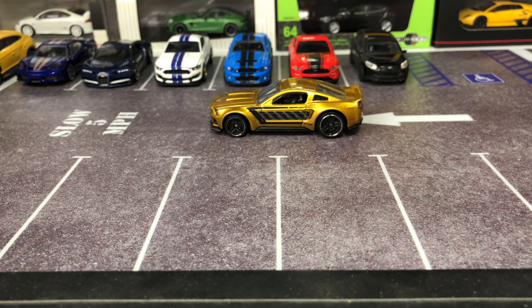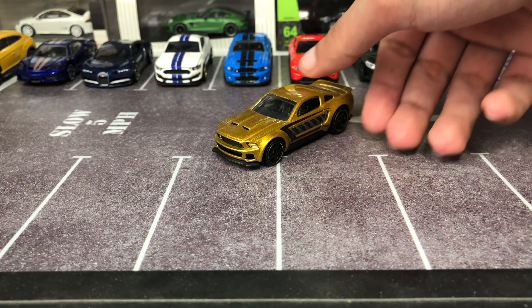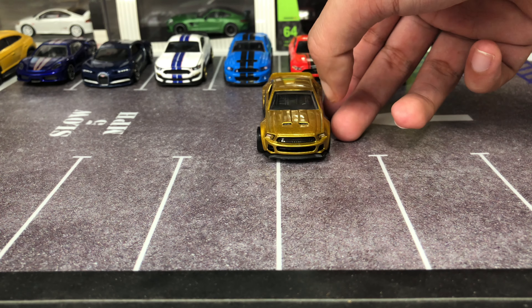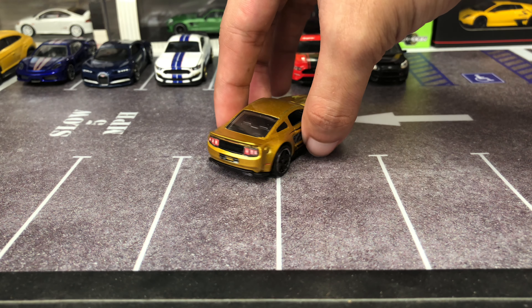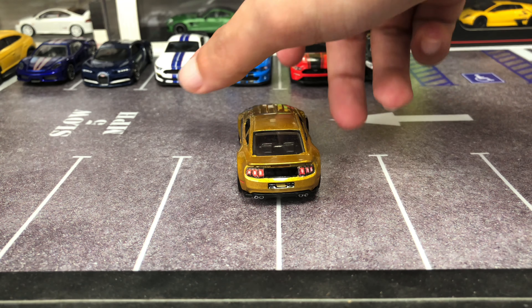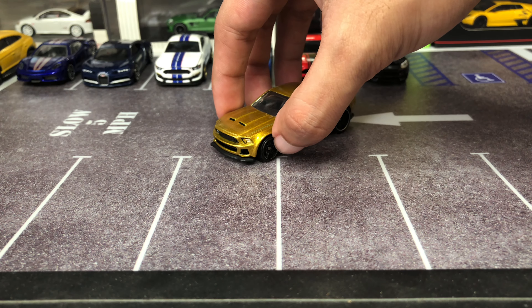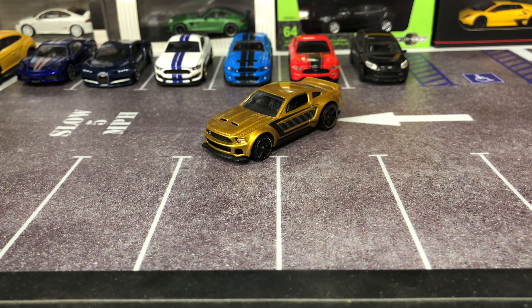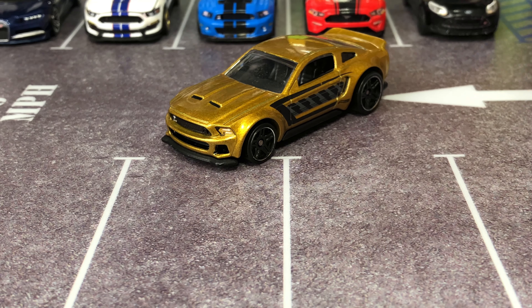Hello YouTube! Today's feature is the 2014 Custom Mustang from Hot Wheels. This casting debuted in 2014 as the premium from Hot Wheels Entertainment, the Need for Speed Hero Car. This is the second variation, part of the 5-pack Pursuit.